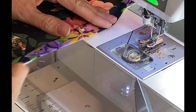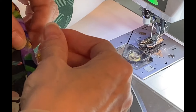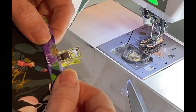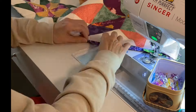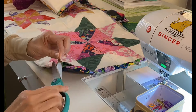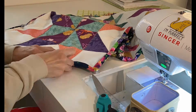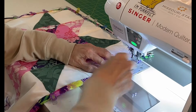Now I'm going to finger press this binding and flip it around to the front side of the project. I'm going to use my clips to clip it in place — I don't always use clips; in fact, on the very next project you'll see I did not use clips. Once I made it all the way around, I started stitching the binding to the front using a zigzag stitch.